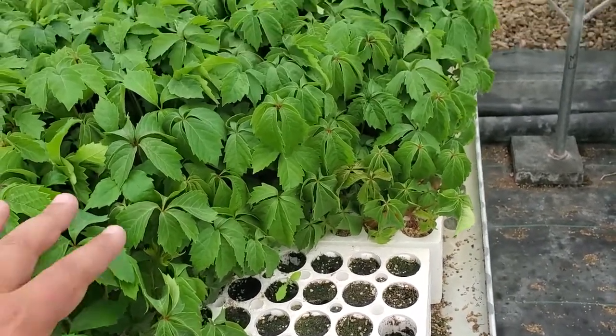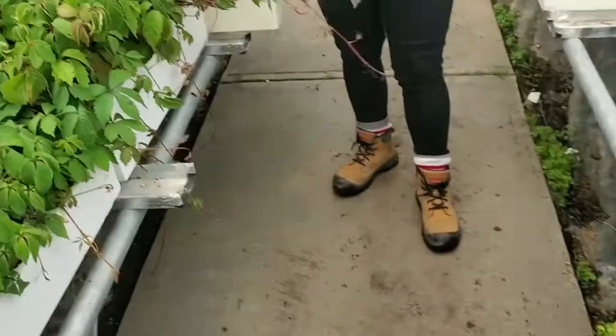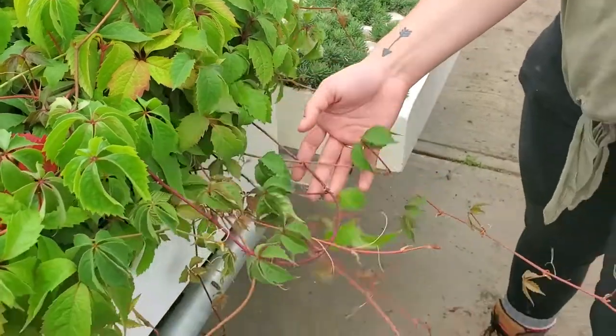They're growing on in plugs like this, and they grow and they don't stop growing. Caitlin's got some in her hand — they kind of mat up like this, and that becomes a problem for packing.